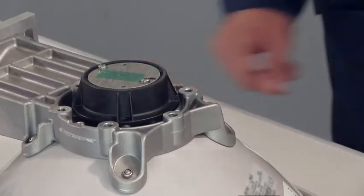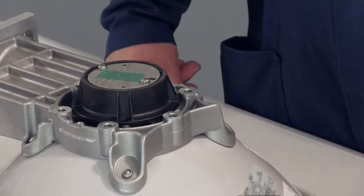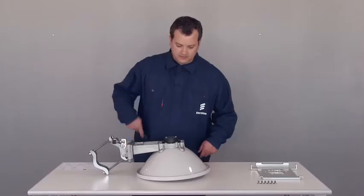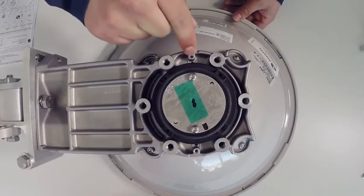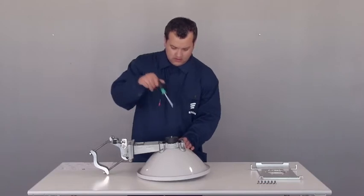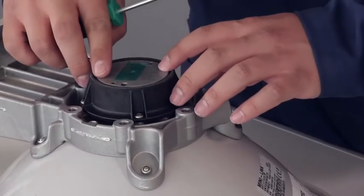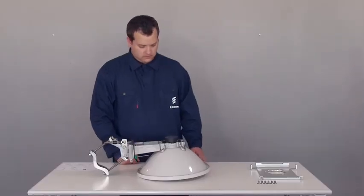Check the site installation document for the polarization of the link — it is either horizontal or vertical. For this link, horizontal polarization is specified. The polarization is set by turning the antenna feed; at delivery, the antennas are set to vertical polarization, with the letter V stamped on the feed next to the mark on the reflector. If the link has vertical polarization, you can use the antenna as is. To change to horizontal polarization, undo the four screws holding the antenna feed and turn the feed 90 degrees to get the letter H to face the mark. The polarization blade needs to be turned as well — undo the two screws holding the blade and turn it to get the letter H visible through the indicator hole. Re-fasten the polarization blade. The antenna is now set to horizontal polarization.